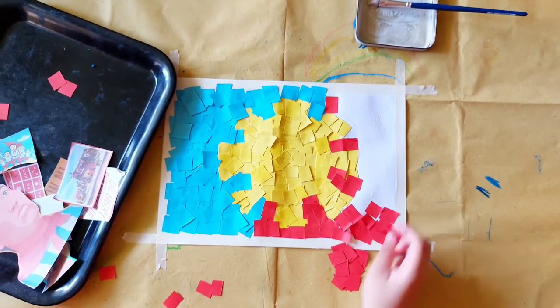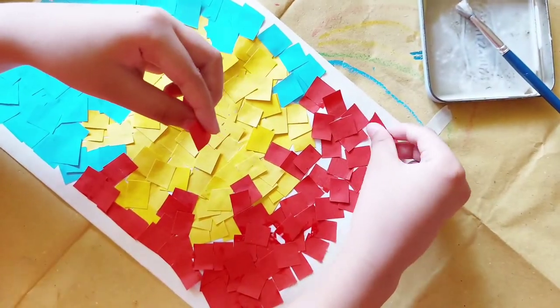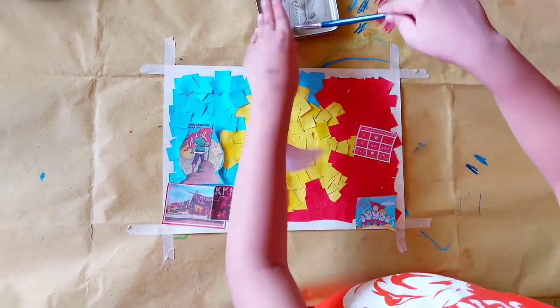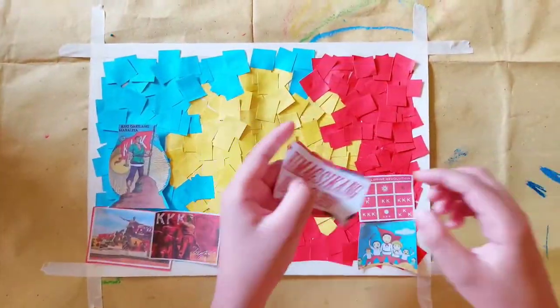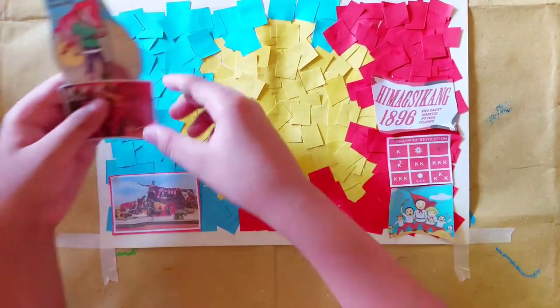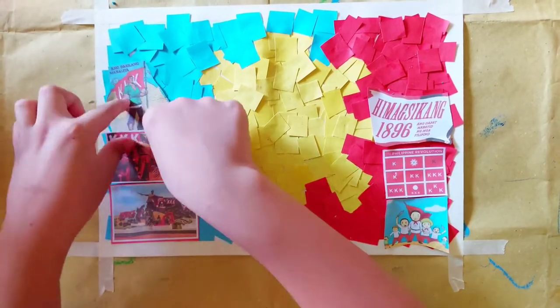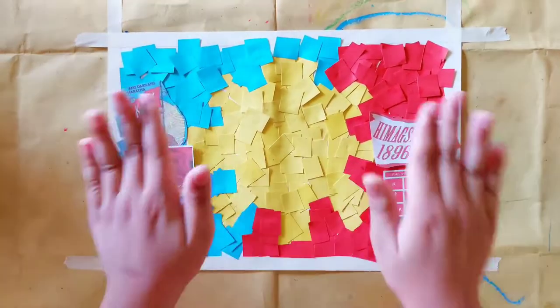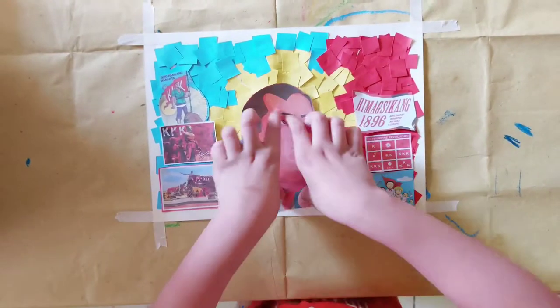Almost done! Finally, we'll stick the photos related to Andres Bonifacio's life. We have here pictures of the Katipunan (KKK), the Bonifacio Monument, and other stuff.